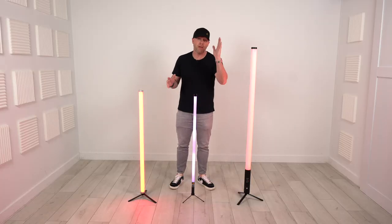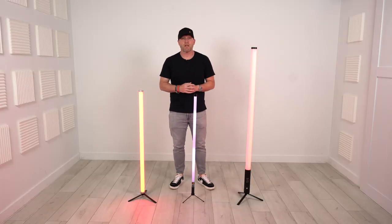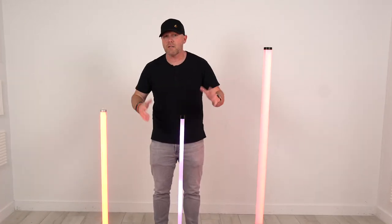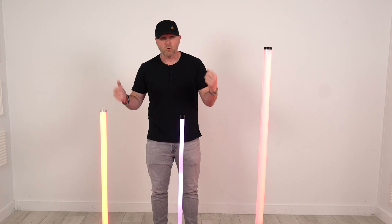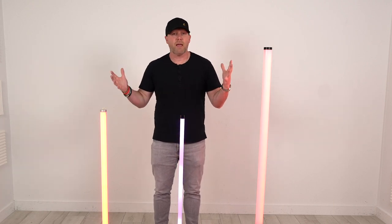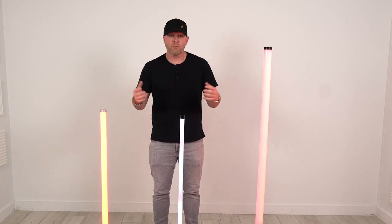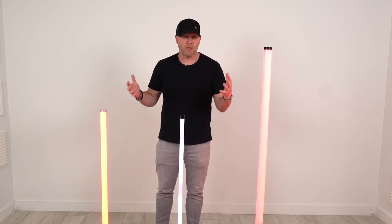As usual, I'm not going to talk about all the tech specs — I'll leave that to people like Mojax and Cleveland Terry. I'm simply going to get into some pricing, some features, some looks, because at the end of the day they're all LED tubes. They all do relatively similar things, albeit with different methods of controlling them.